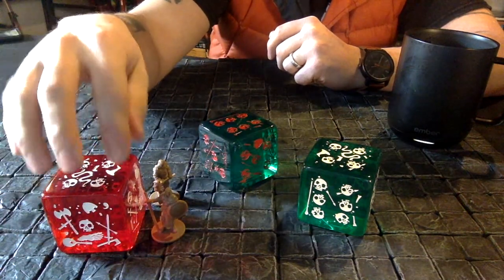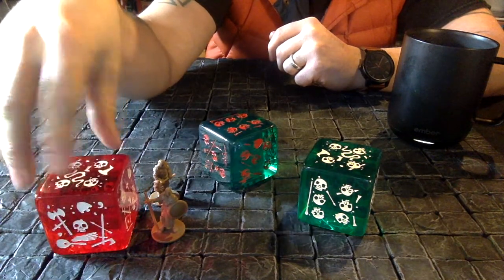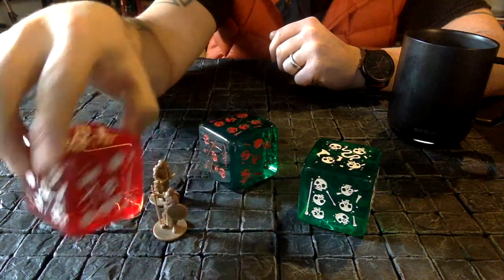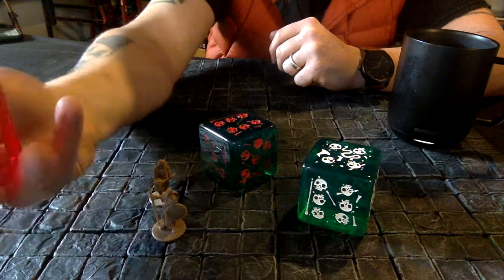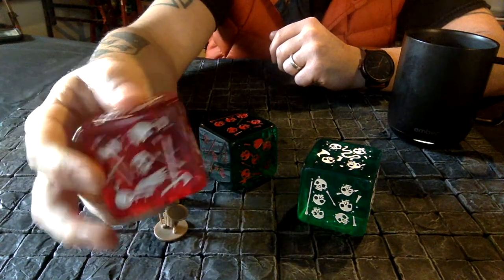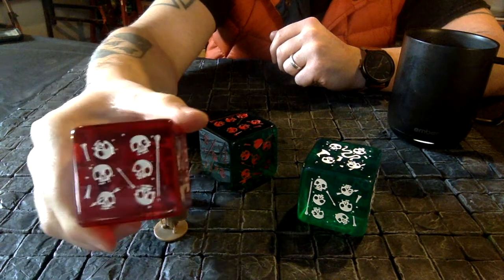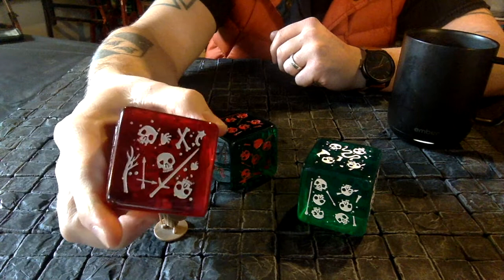If you didn't know, the massive gelatinous cubes are dice obviously, and they can also function as minis. In an average RPG tabletop game, two by two by two inches is ten by ten feet, so you can use these as giant minis. But they're also impractical giant dice — the skulls being the pips or dots on each face.